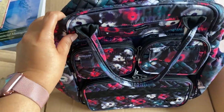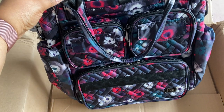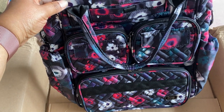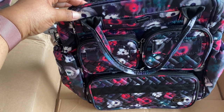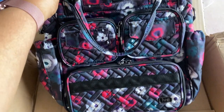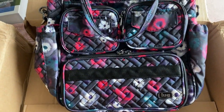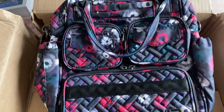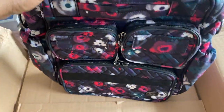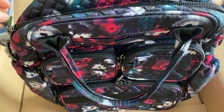For those of you not familiar with the mini puddle jumper — if you haven't seen the videos — it is the miniature version of the Lug puddle jumper travel slash gym bag tote. That one is quite a bit larger than this. I would consider this more of an everyday tote size versus a travel tote or gym bag style.